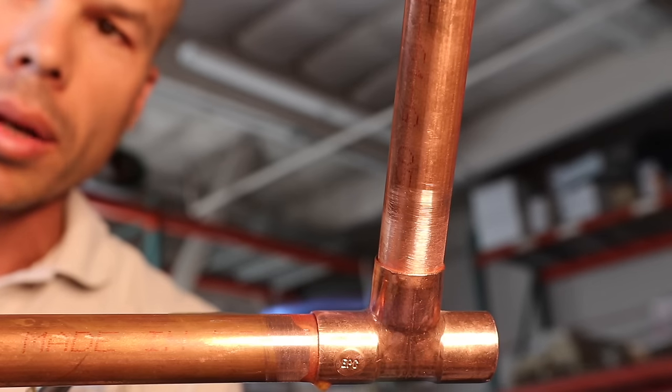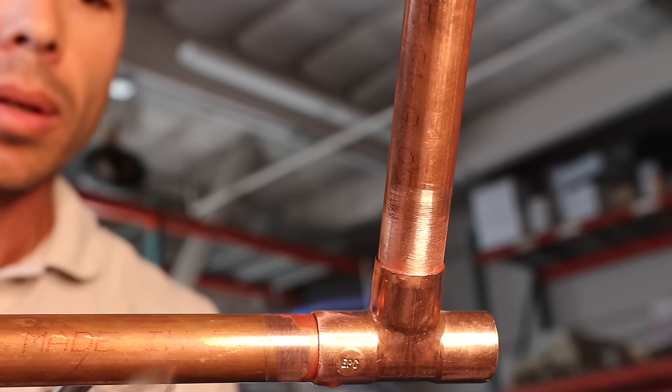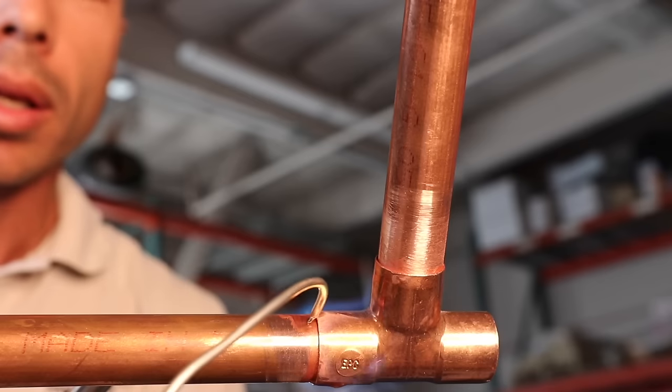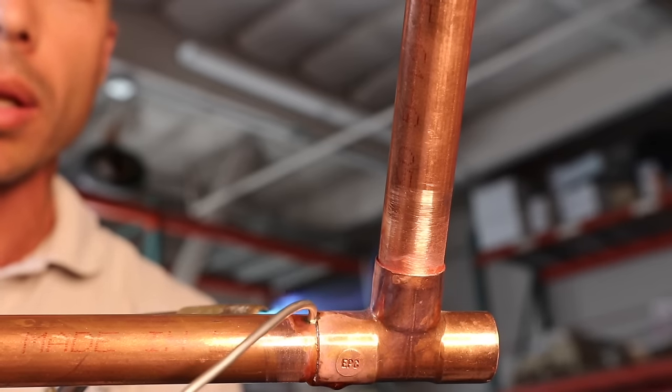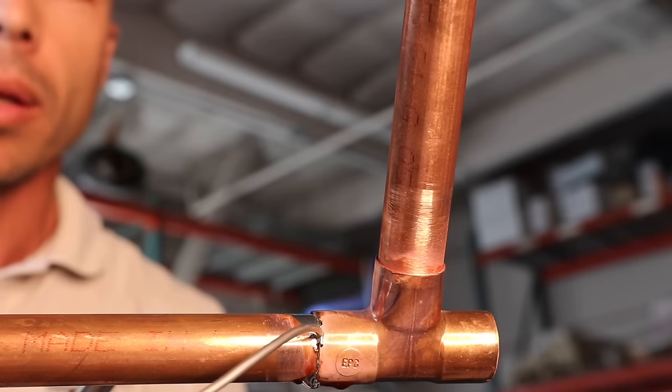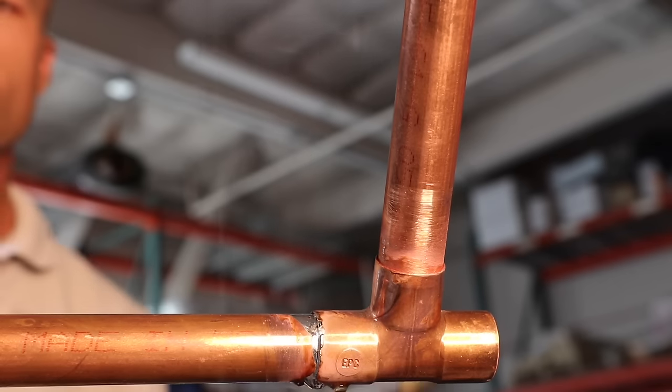You'll also start to see the color of the pipe change as it heats up. You can test it out — it's still not hot enough. There it goes. See it just melting in there — there's a good joint.